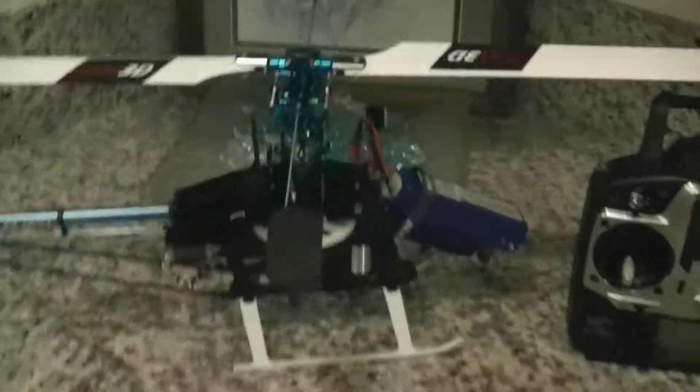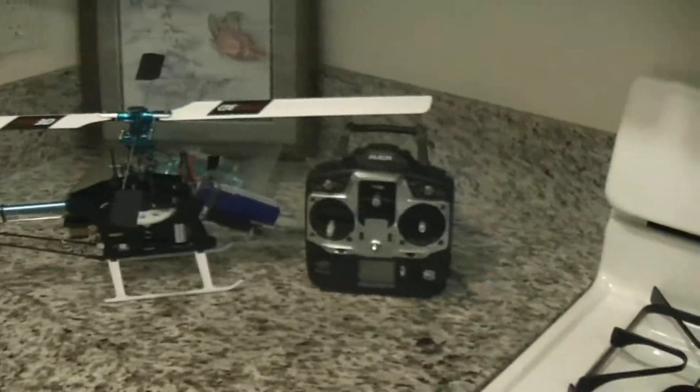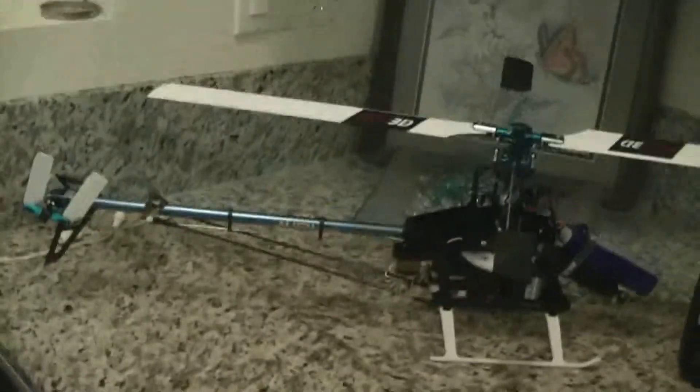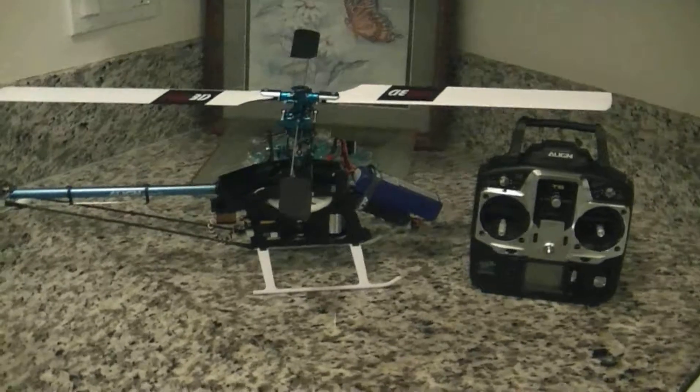Still, it's a nice helicopter. $470 — I can definitely see the quality. And we're going to remake this tomorrow. Thanks for watching.